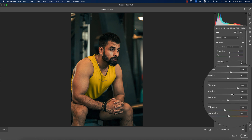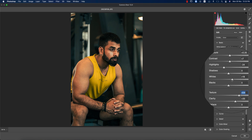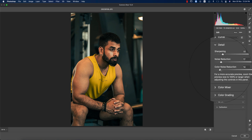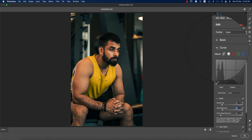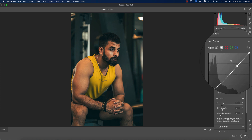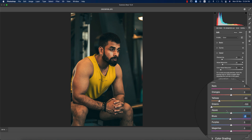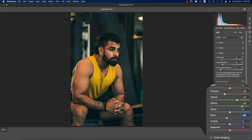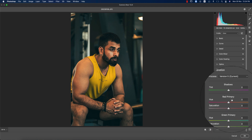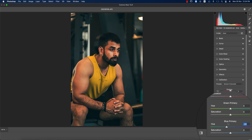Back in the Basic panel, I'll add some more clarity, texture, and adjust the whites. Then I'll provide more detail in noise reduction. Now I'll work with the curve — adding some vignetting here. In the Color Mixer, I'll work with the blue in the background area. Then going to Calibration, which covers the three primary colors: red, green, and blue.